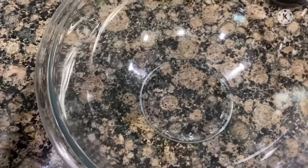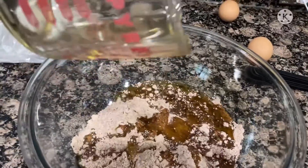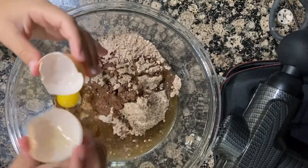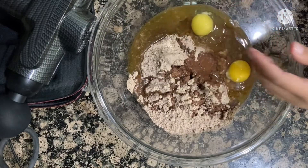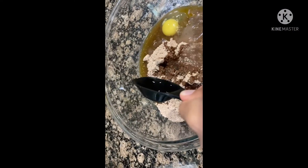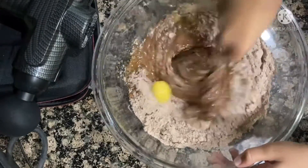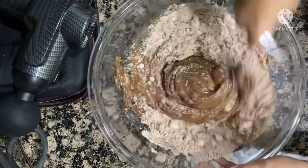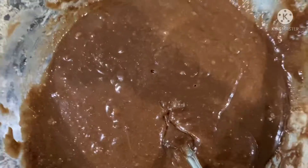Now we're just gonna do some quick ASMR pouring and mixing. Was that good ASMR? Did you like it? So this is what it looks like all mixed up. Now I'm gonna put it in the pan.